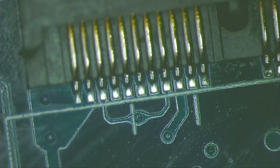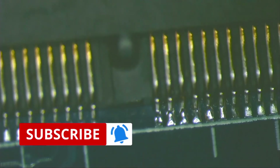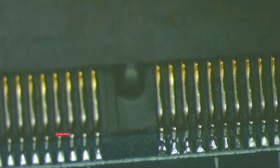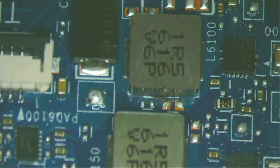I clean with isopropyl alcohol and a stiff bristle brush. The WiFi module connector looks like new. I clean the other areas of the motherboard. I clean with the soft bristle brush and use the stiff bristle brush if necessary.